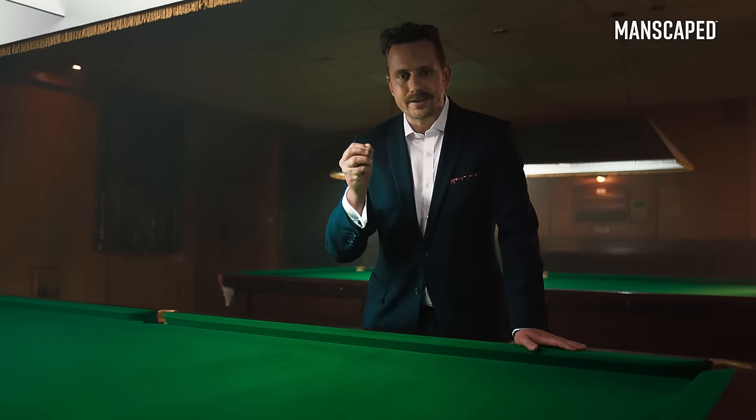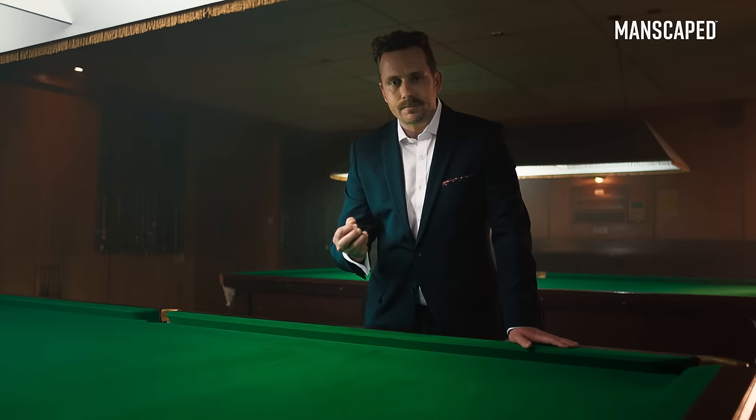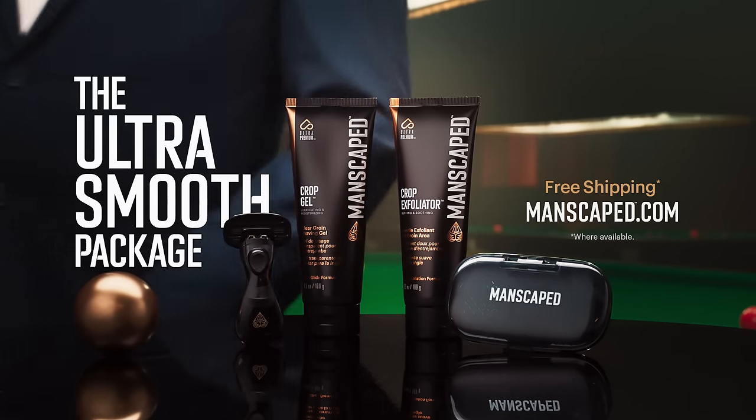So if you're the kind of guy who wants to be that little bit smoother, go to manscaped.com, and you could have a package as perfect as this.